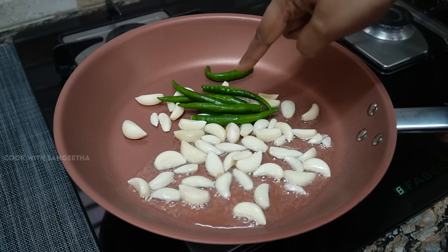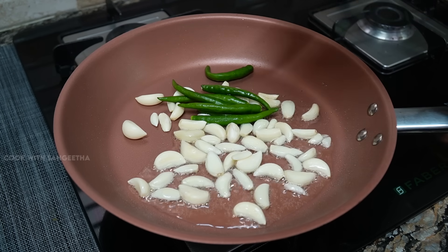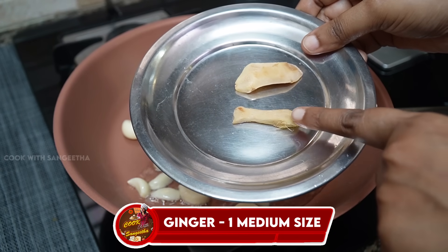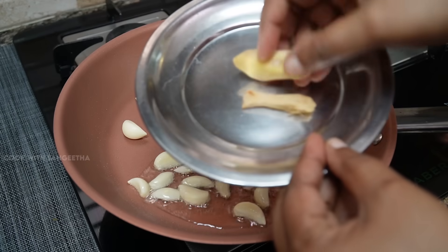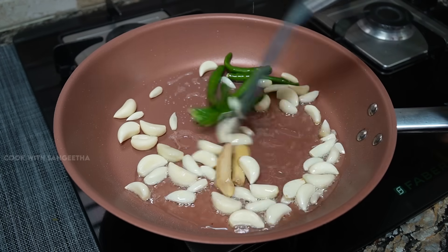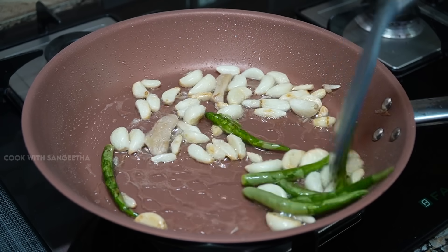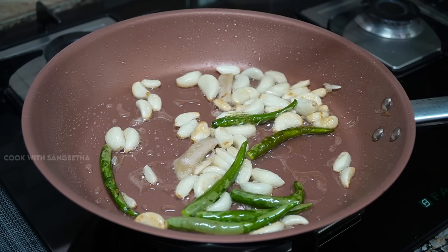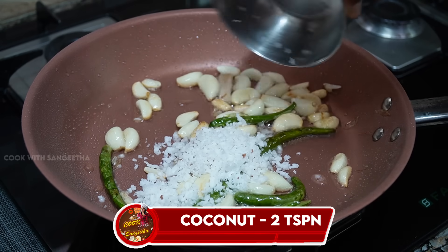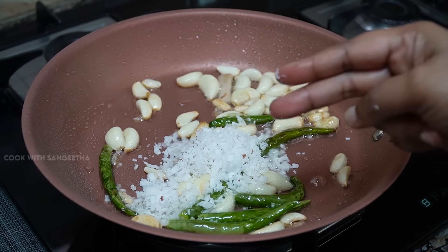We can add them a little bit, about 3-4 portions. Put it in the middle of the pan using a medium-sized pan. Let's cut it all together. Now let's take 2 teaspoons of ghee and add 2 pieces to the pan.